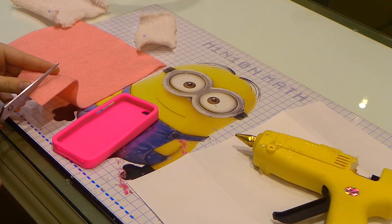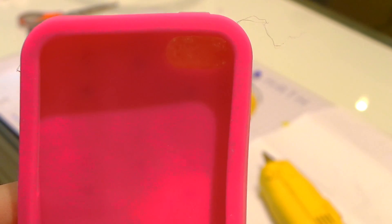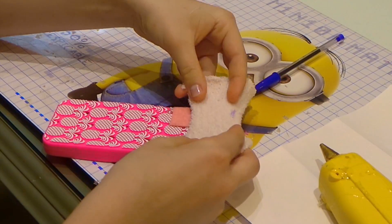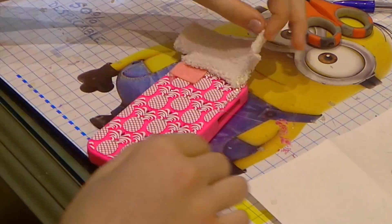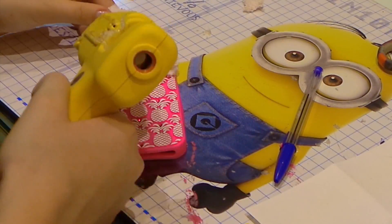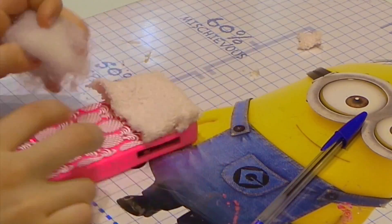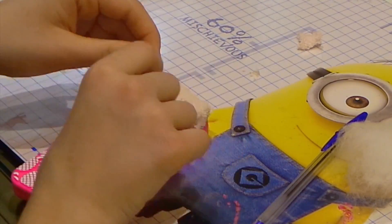So first you should trace around your phone case but leave about 1cm away from each side so it's a bit more spacious. After you have cut out both the pillow and the blanket, start sticking it on the phone case. But stick it from the inside — it's gonna look so much neater. And just work your way through, but before sticking the last side on, add the wool in, and then only stick it back to make it secure.